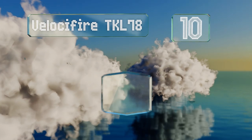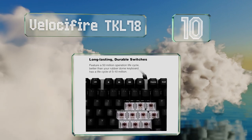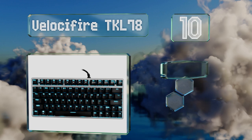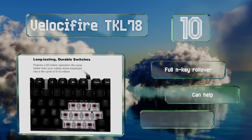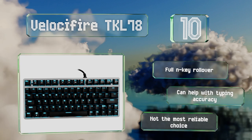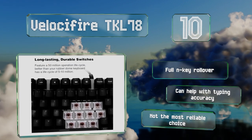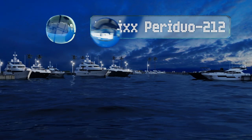Starting off our list at number 10, the 78-key Velocifier TKL78 is one of the most affordable models made with long-lasting mechanical switches. These mechanisms offer tactile feedback but don't make very much noise, so they shouldn't bother those around you no matter how fast you type. It comes with full N-key rollover and can help with typing accuracy, however it's not the most reliable choice.